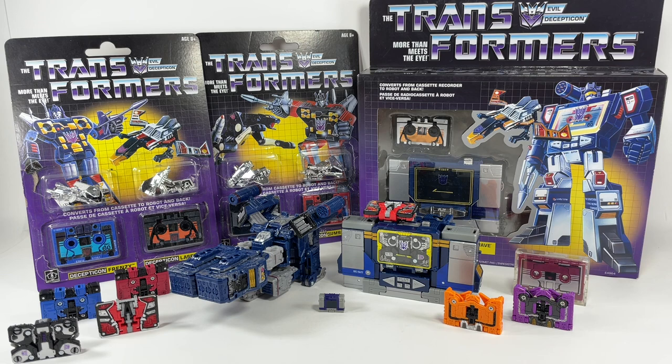Soundwave has always been my all-time favorite Decepticon. I don't know why, but when I was a kid I loved the guy. He had a chest that would open up and all the minions would just pop out. He was like a one-man army all on his own, and he was in charge of communications. He was very loyal to Megatron. He was very quiet — it's really the quiet one you have to watch out for. And if you watch Transformers Prime, he was a very quiet character but very deadly on the show.